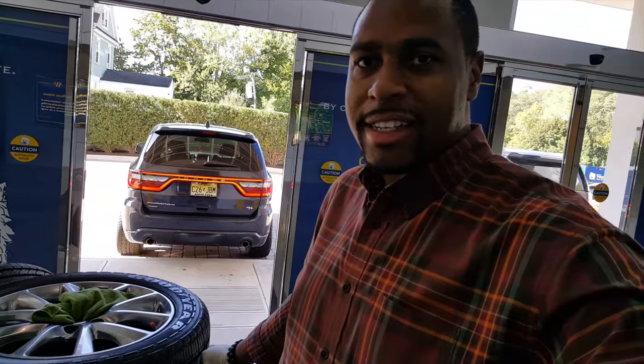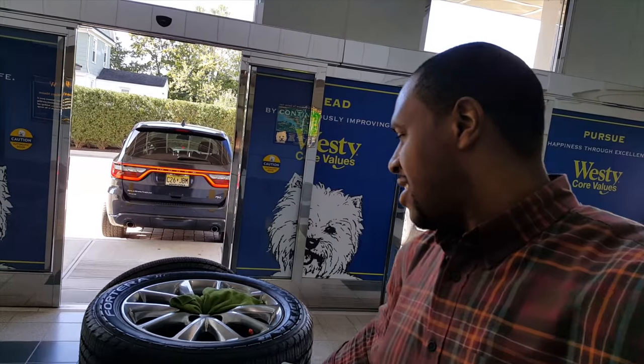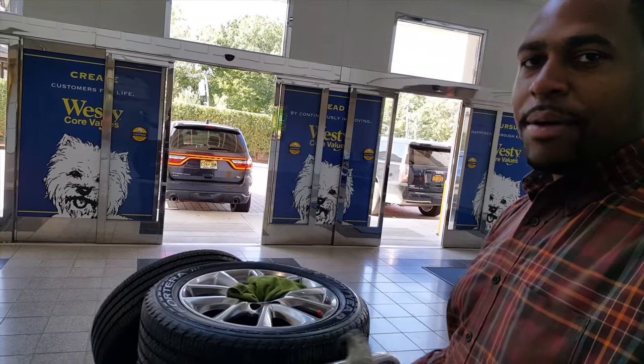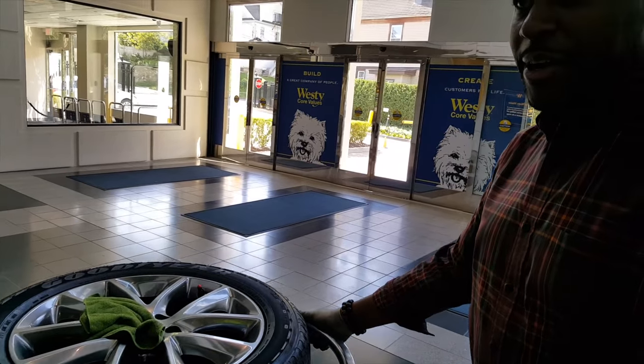I'm not sure if you guys caught it yet, but these are the stock wheels for the Durango — and this is really hard to do with one hand. So you know what that means: the Durango got new shoes, baby.